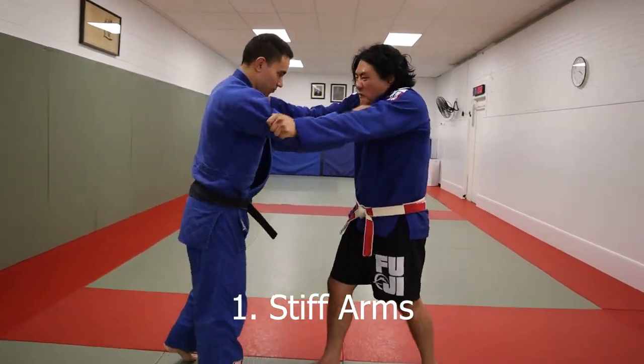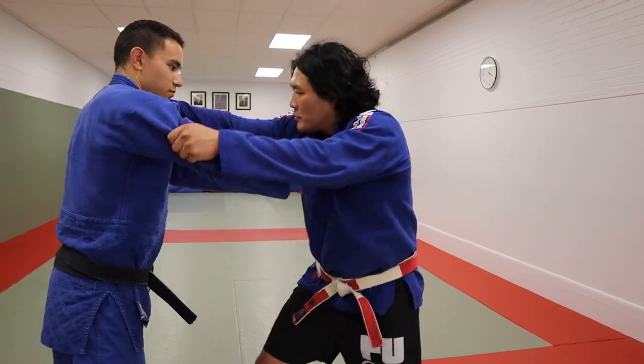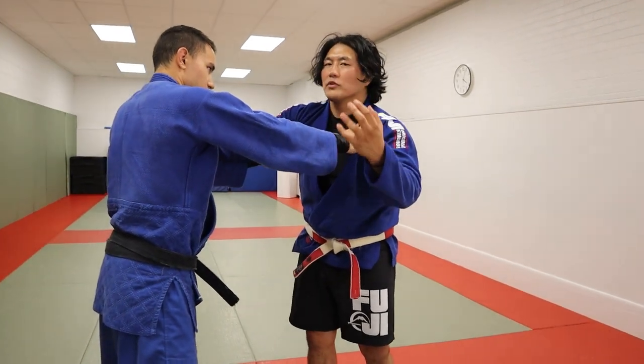If we're locked up in this position and I'm very, very stiff, it shuts off my offense, because I need to be able to close the distance in order to throw my opponent. I need to be able to be fast, explosive, and mobile.